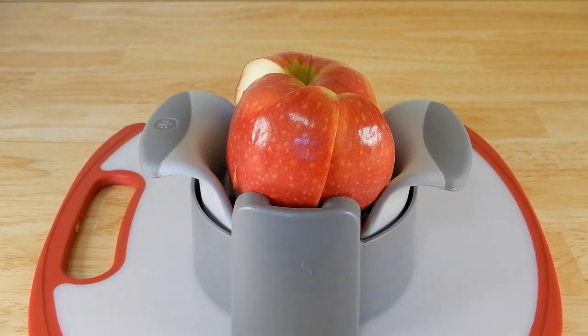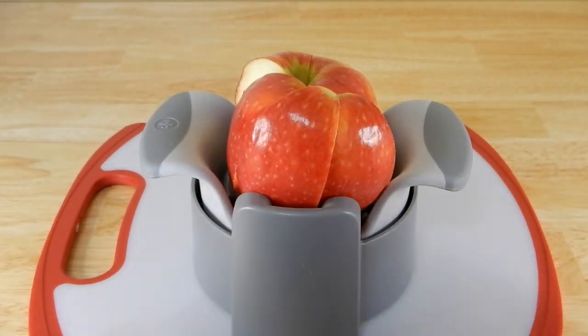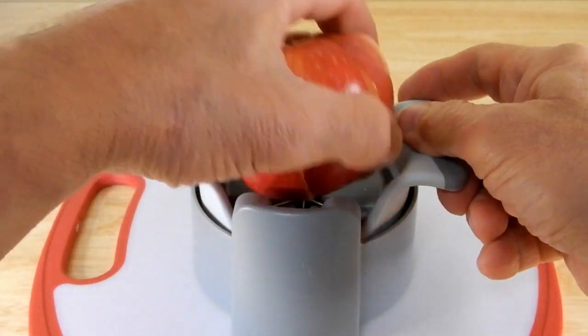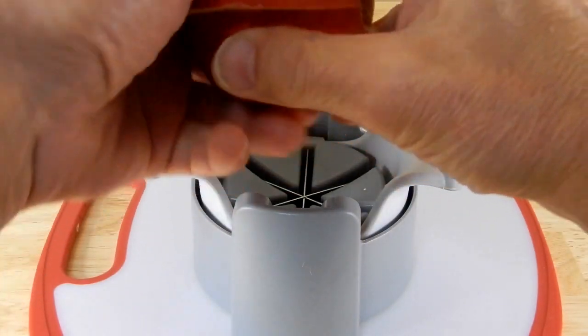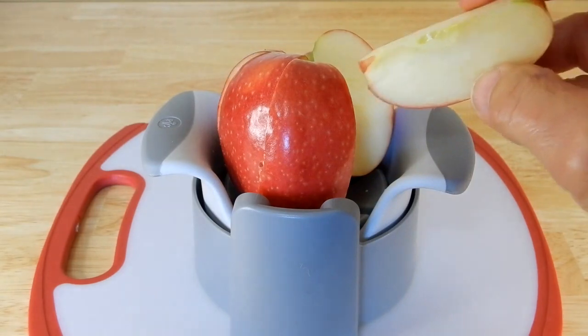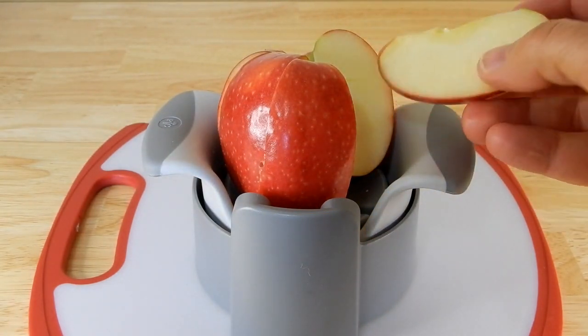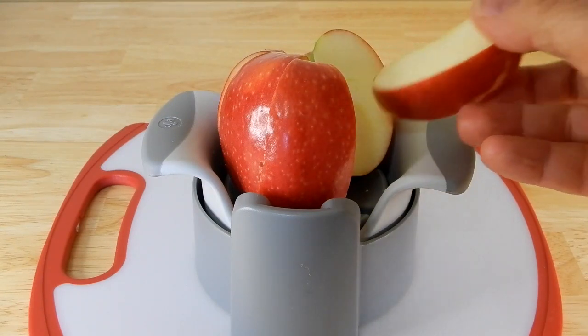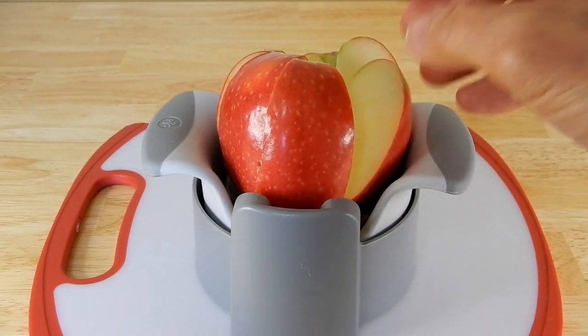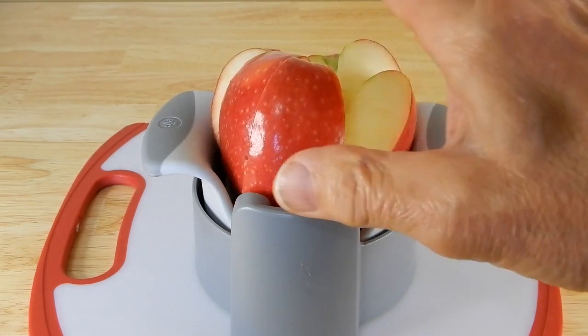I'm doing this behind the camera, so if I didn't have the camera in front of me it would have been a little easier to push down — but that worked out very well. This is nice because now I can have these pre-cut, put them in an airtight container, and for lunch or whatever I can eat these smaller pieces. It's easier to eat something like this than the whole piece.